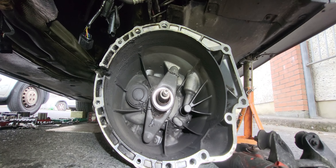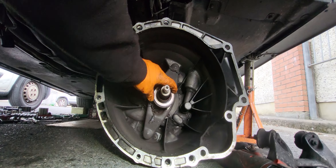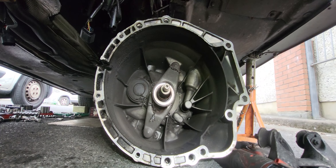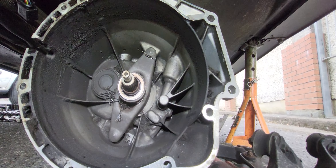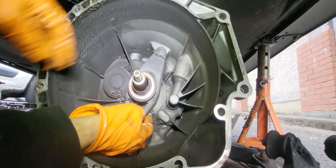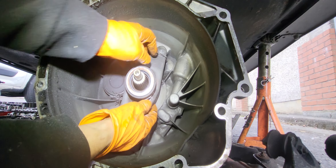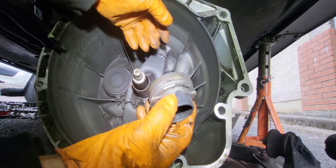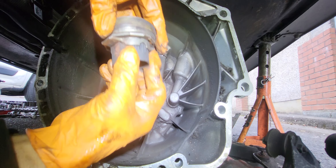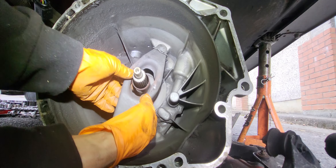So guys, this is how to install the release bearing. We're gonna change the release bearing on this one. See this one's old — I need to take this thing out. The release bearing is actually busted, not a lot of play on it as you can hear. I need to take it out since this is the flat sliding.